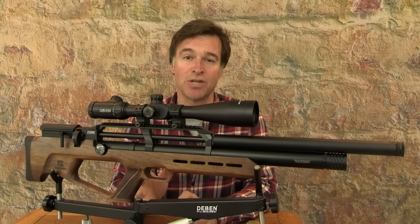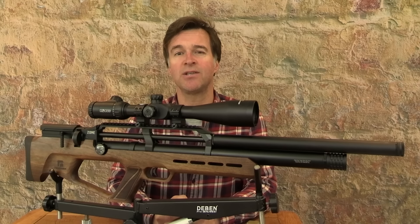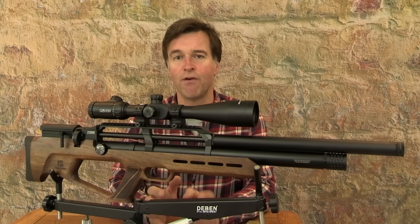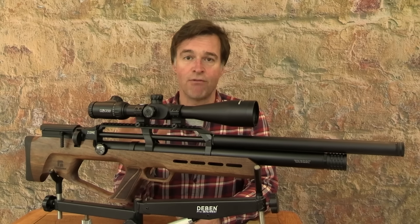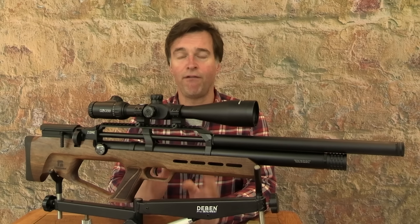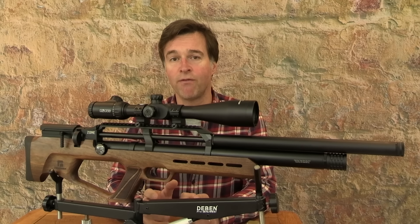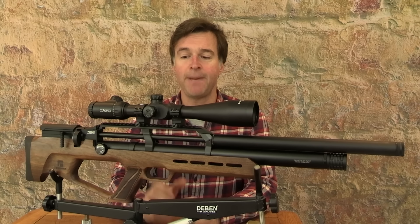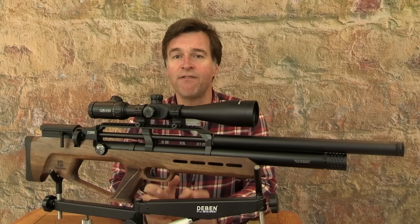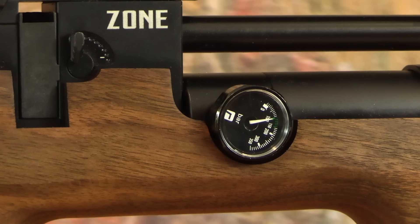The Zone has adjustable power. The dial for doing that is just in front of the magazine slot, and on its lowest setting it takes power down to about 6.5 foot-pounds. This air gun has a regulated firing cycle and it's pretty consistent. At full output, the .22 calibre test gun was running a muzzle energy of about 11.4 foot-pounds, and the pellet velocity variation was staying within 7 feet per second over a string of 10 shots. Regulator pressure is displayed on the gauge just in front of the power dial.